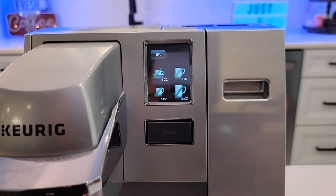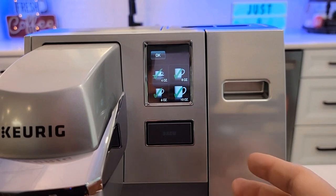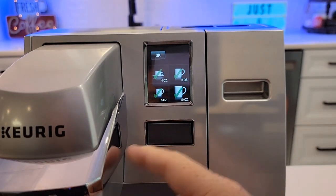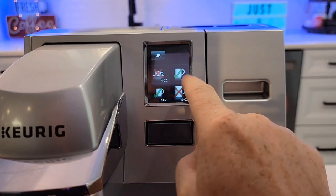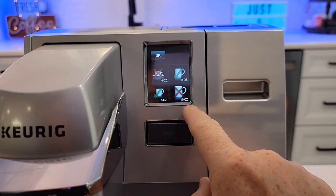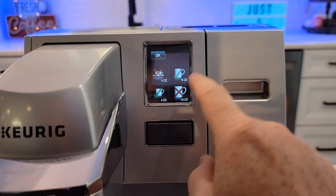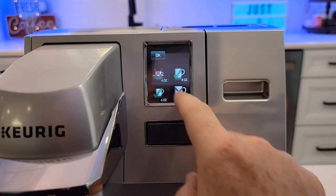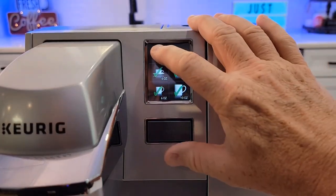Now we have brew sizes. If that has a green check mark, that means it's going to display for whoever wants to make a coffee. I can deselect it — so say you only want people to do a 6 or an 8 ounce, you can deselect those. When I hit OK and it goes back to the normal screen, no one will see the 4 and the 10. I want all four to be displayed. Hit OK.